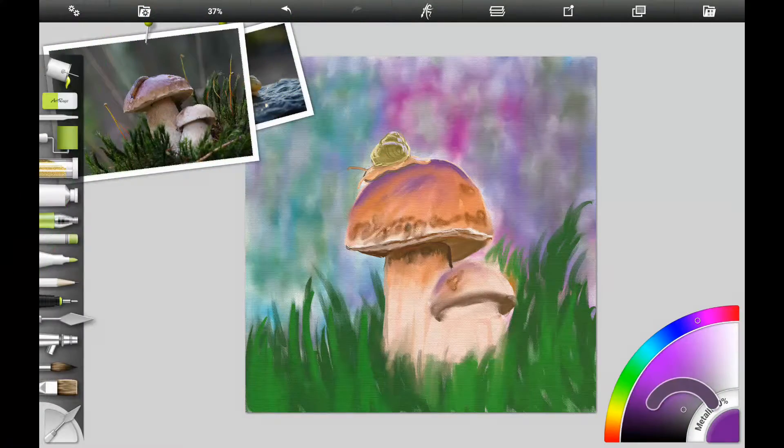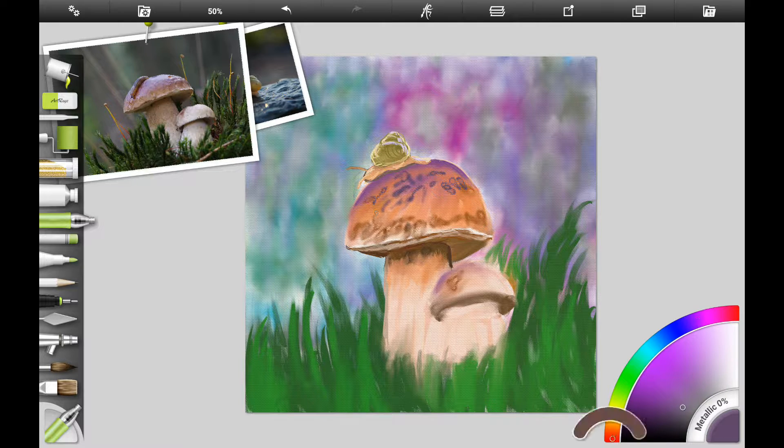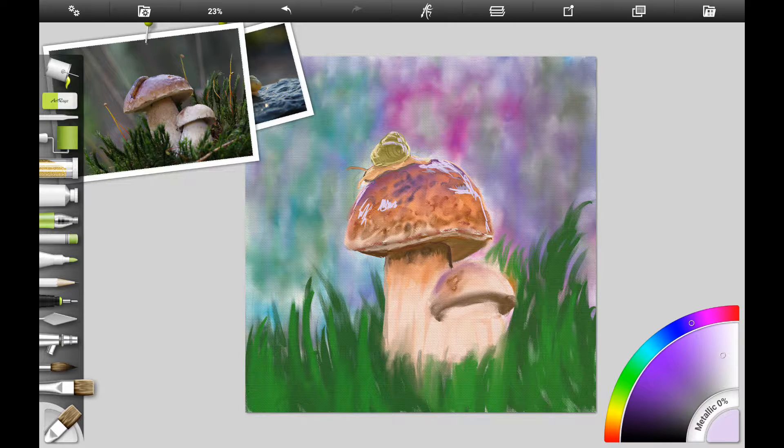We're going to continue putting splotches onto the toadstool using the gloop pen. As I said in my last video, if you ever wondered what the gloop pen was good for, it can do a lot of neat special effects. It makes really good splotchy-looking circular shapes for the top of the toadstool. I put different colors of paint on the top and then smudge it out, leaving a lot of the edges to give it a rough texture.